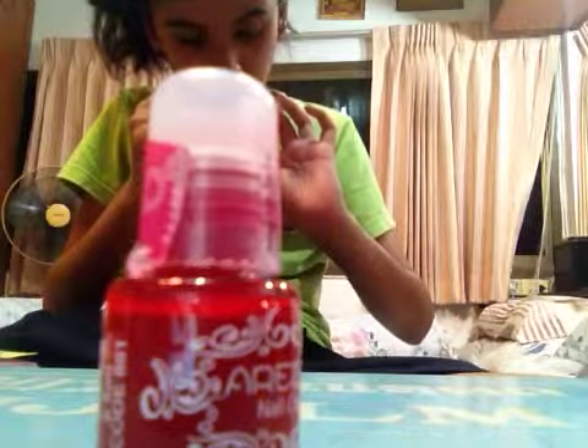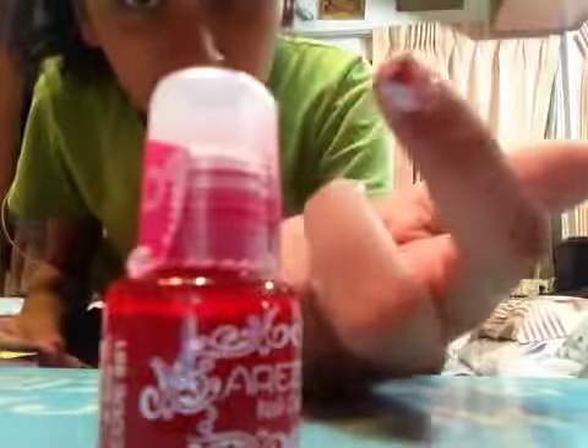Okay, so there we go. Ears. Yay! Finally, I did a Mickey Mouse design.